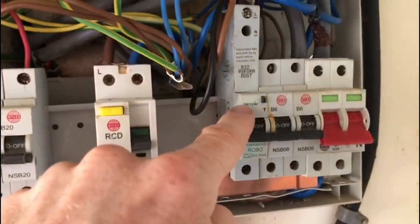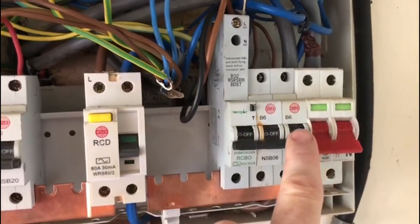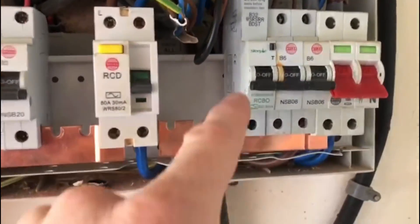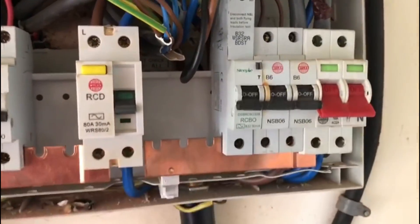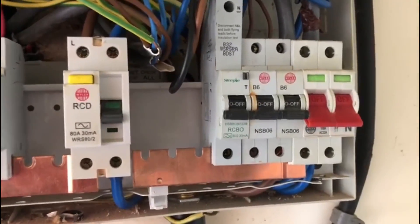We have an RCBO on the non-RCD side - it's obviously a Wirelex board and we have a Steeple RCBO, so that's incorrect really; it should be a proper RCBO.